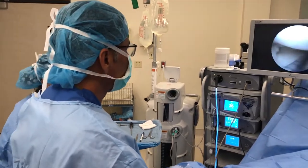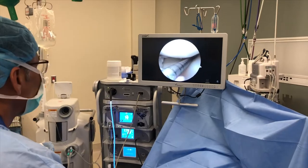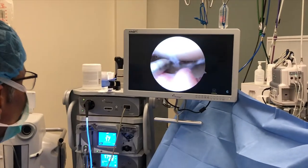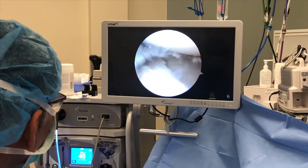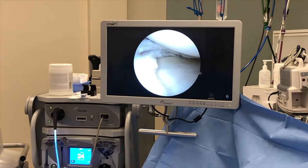Hi, Dr. Moore. So I'm doing the knee scope under local right now. I have the probe in the knee. You see the probe there? So I'm going to actually show you your meniscus tear.